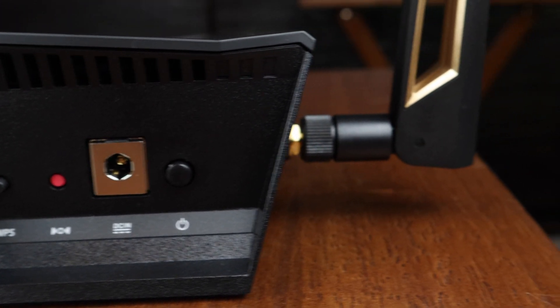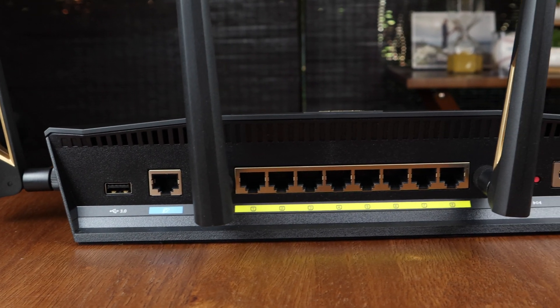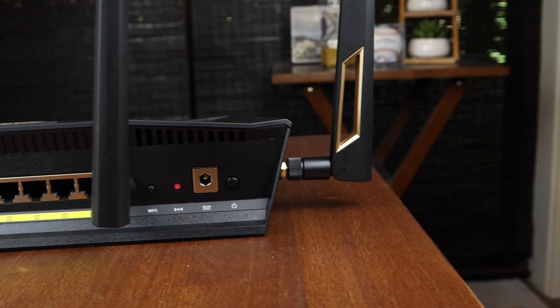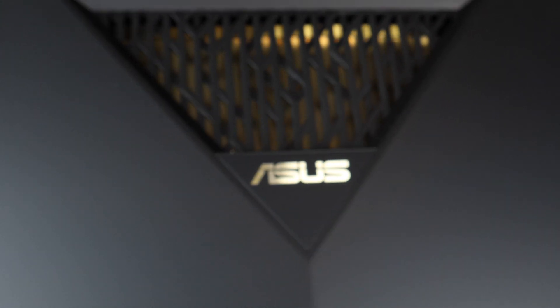One thing I always have to rave about with ASUS is the software. The router configuration is super comprehensive — I'm able to do everything I want, between using a VPN client and connecting to my USB drive through the network. The software is really nice because you never feel stunted; it always gives you the ability to do whatever you want on your network. I love the ASUS software and it just supports everything I want to be able to do.